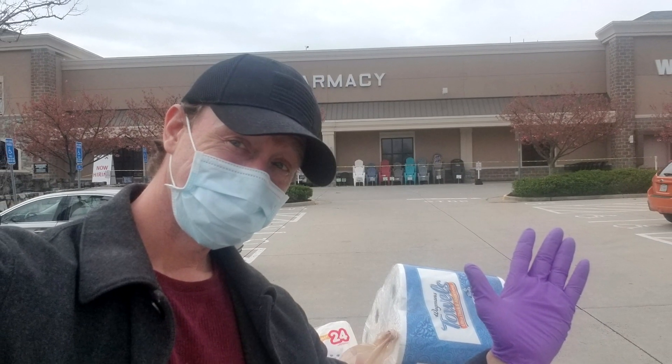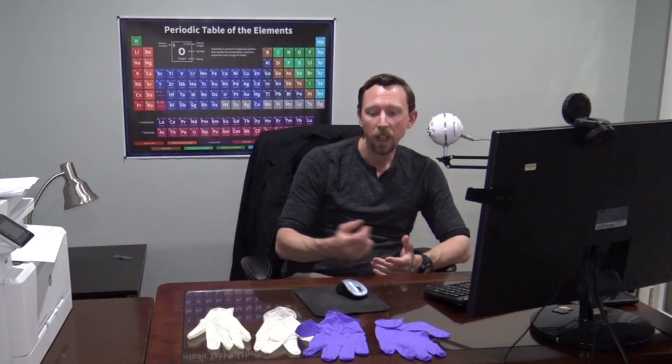Hey everybody, Professor Davis here from ChemSurvival.com, YouTube channel ChemSurvival. Today I made my first grocery store trip in over a week here in Northern Virginia. When I did that, I saw some things that were kind of heartening actually, and that is that a lot of people are observing social distancing practices and trying to protect themselves with PPE, or personal protective equipment like these gloves here.